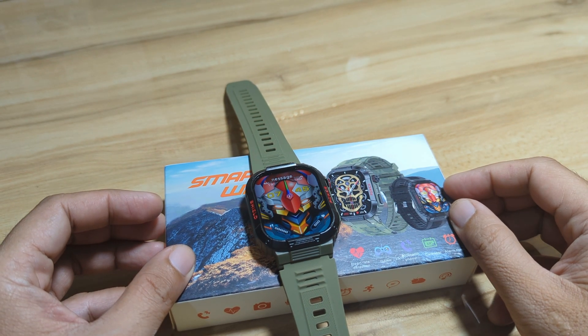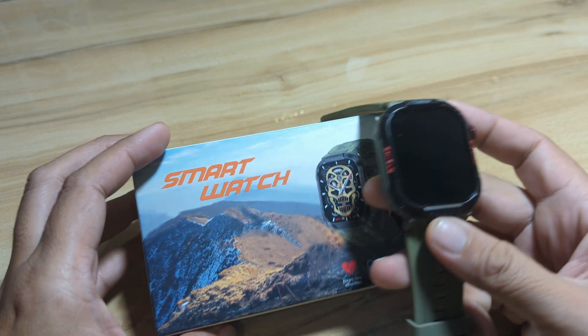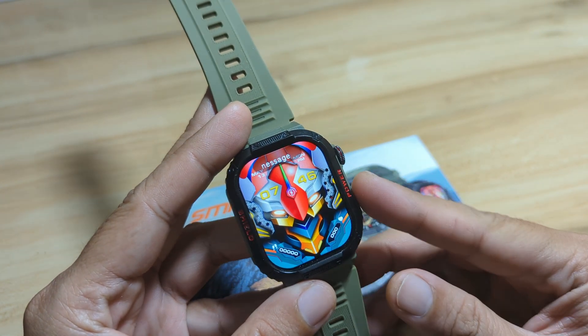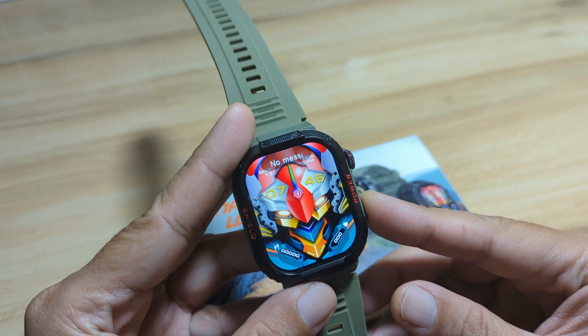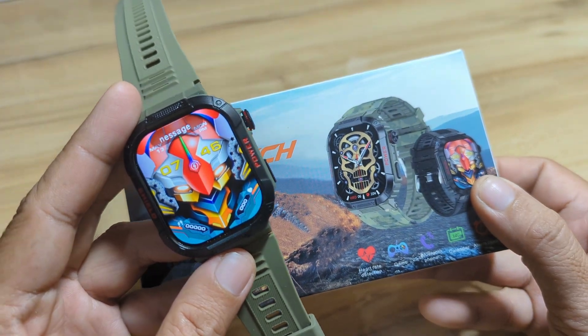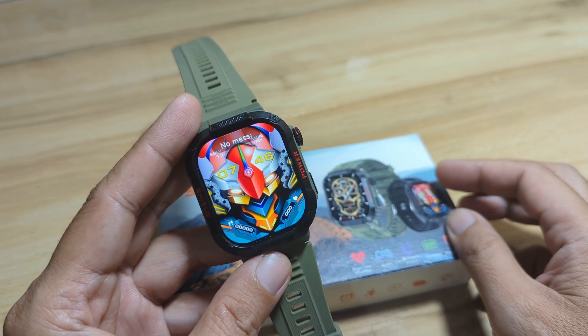Good day, this is smartwatchspecifications.com, the premier site for smartwatch specs, news and reviews. We are back with our TK25 smartwatch. In our previous video we had the unboxing of its design, specs, UI, menus and features of this outdoor-style smartwatch.